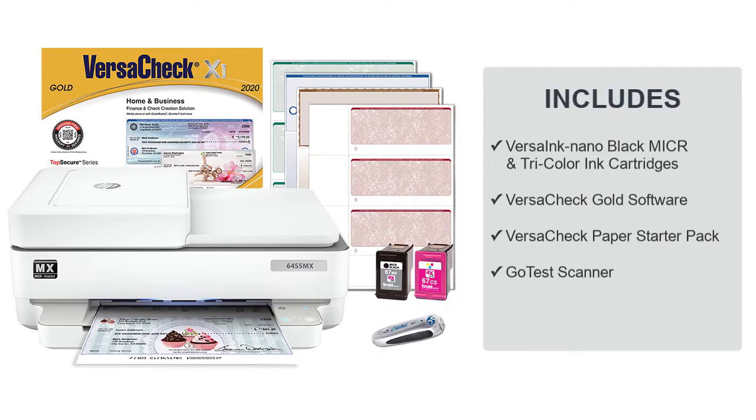The Miker All-in-One Printing System comes with Versa Ink Nano, Miker Black and Color Ink cartridges, VersaCheck Finance and Check Creation software, a security check paper starter pack, and a Miker UV scanner.